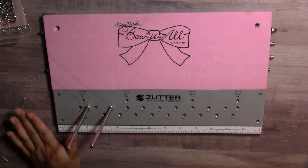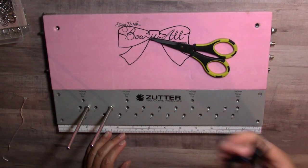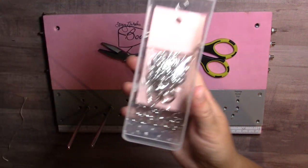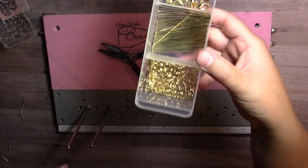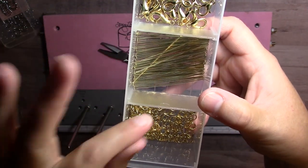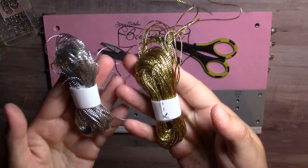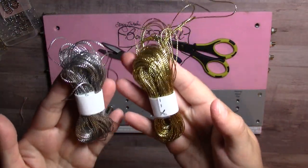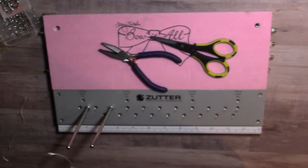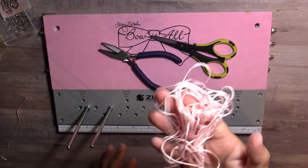Just to show you what you need in addition to the Bow-at-All: a good sharp pair of scissors, a plier to use for jump rings, jump rings in silver and gold — these are the little rings I keep in my art bin drawers. I also picked up some thick gold cord or twine from Etsy; it's really nice and thick and I got it in gold and silver. So I'm going to make a pink one, and I have my pink embroidery floss here.